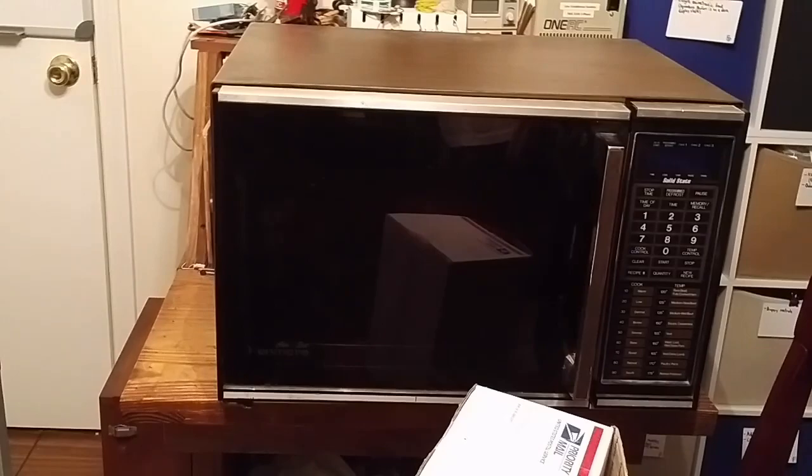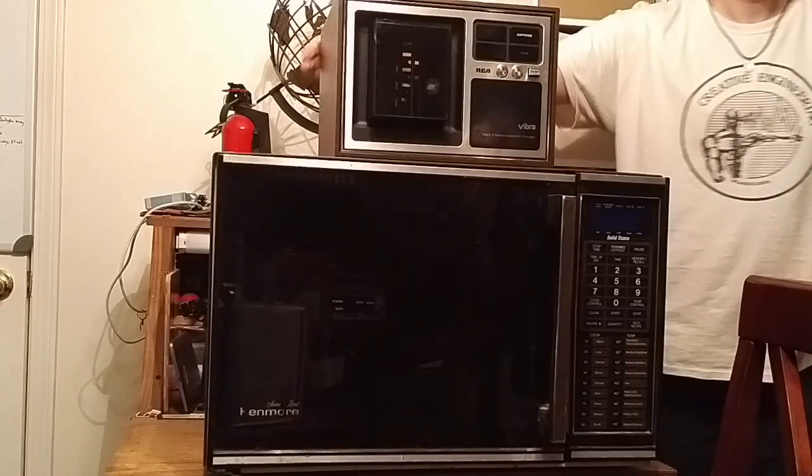However, there is quite a size difference, because this is a microwave oven of similar vintage — probably around 1985 or so. It's also very messy. And this is the RCA Vibra Mark 8 Stereo Automatic Changer on top of it.